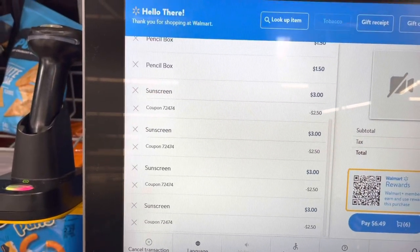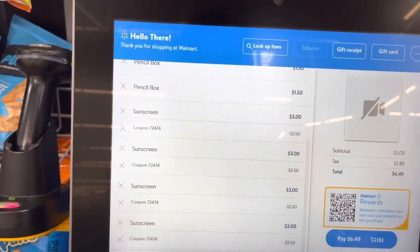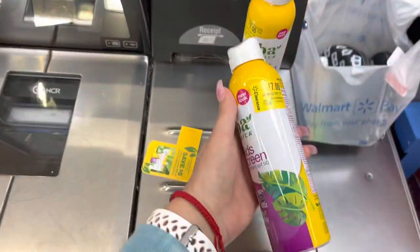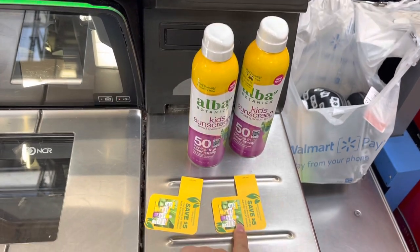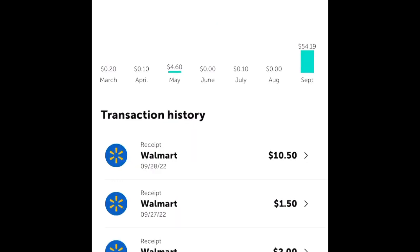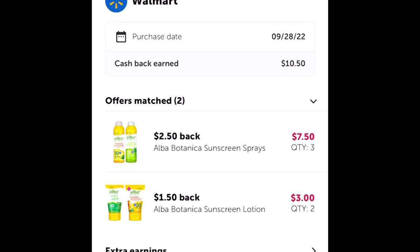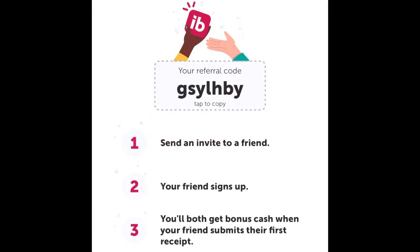If you guys do this offer like I did — I bought two and we are going to be making money. I paid only one dollar for two bottles. They're three dollars each, save five dollars, so it's a dollar for two bottles. I submitted my receipt and ibotta is giving me back ten dollars and fifty cents — making it a money maker. I only paid two dollars and I'm getting those two dollars back plus a dollar fifty.